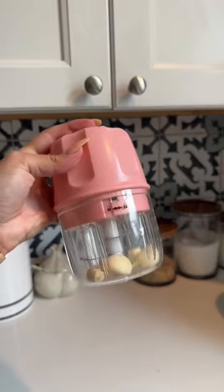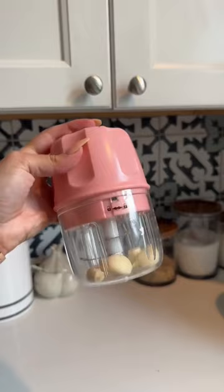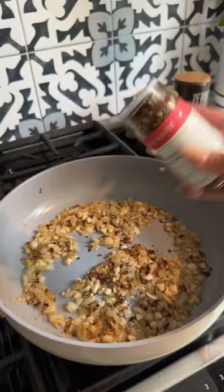Start boiling some water, add in some butter, mince up some garlic, and season with some salt, pepper, and chili flakes.